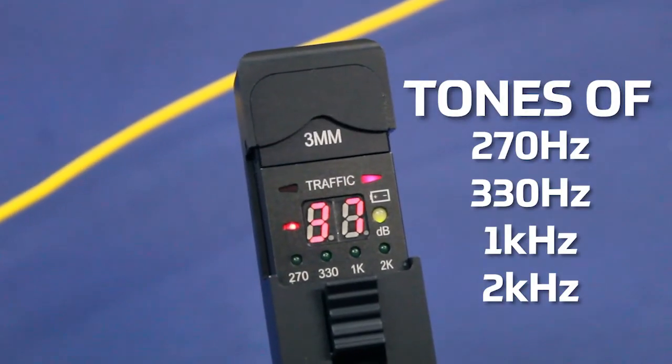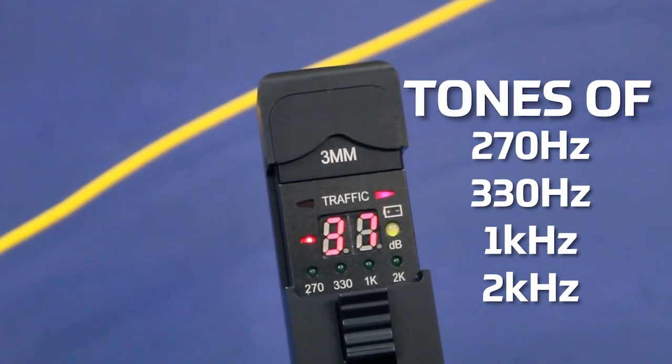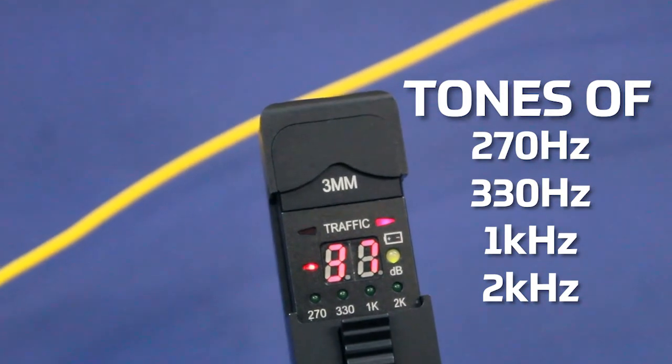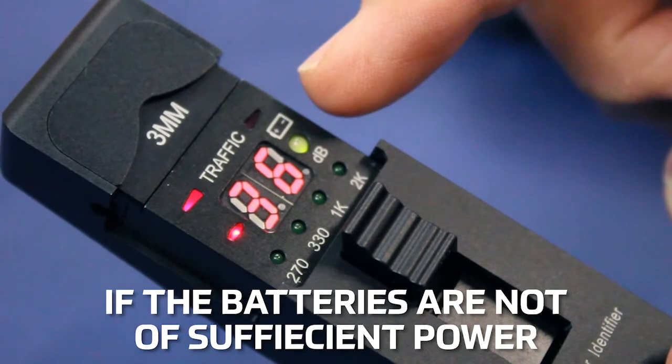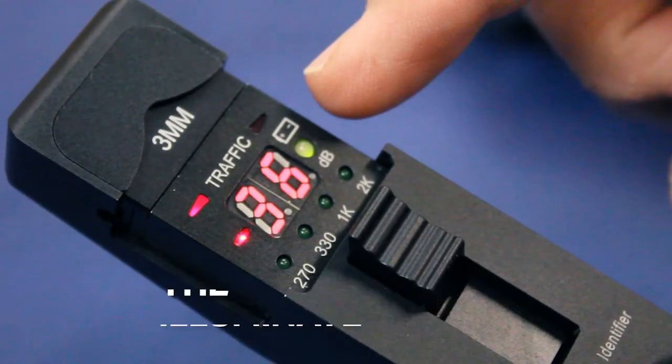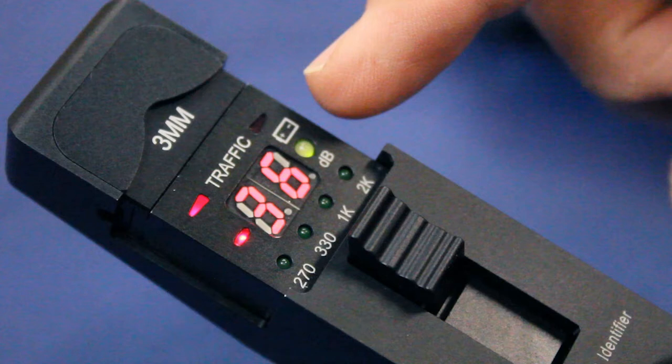Tones of 270 Hz, 330 Hz, 1 kHz, and 2 kHz are supported. If the batteries are not of sufficient power, the dB LED will illuminate yellow, indicating low battery power and that the battery should be changed soon.